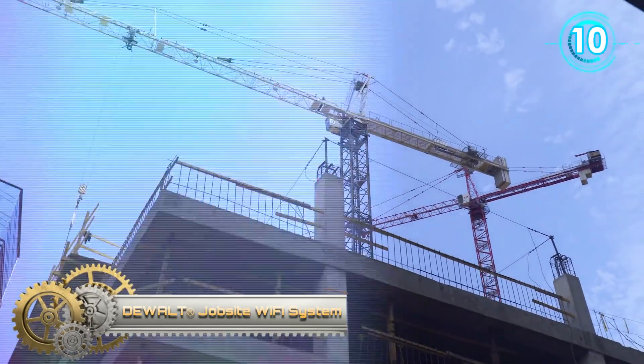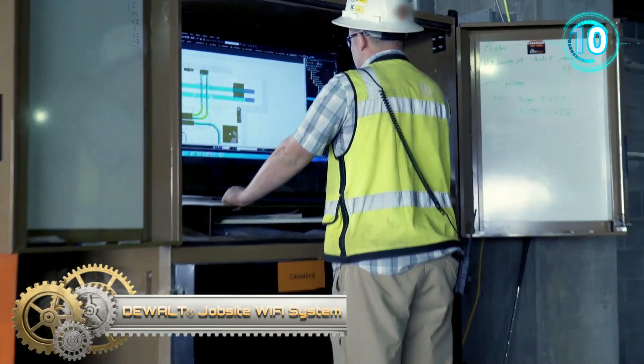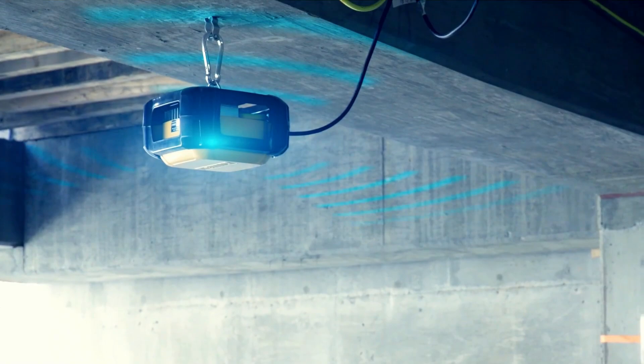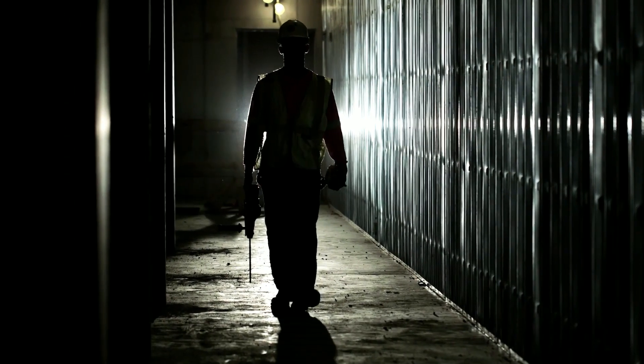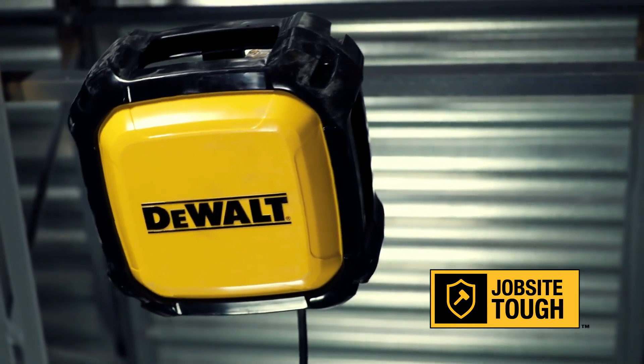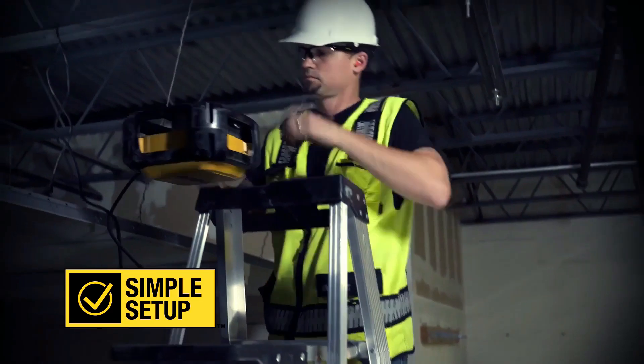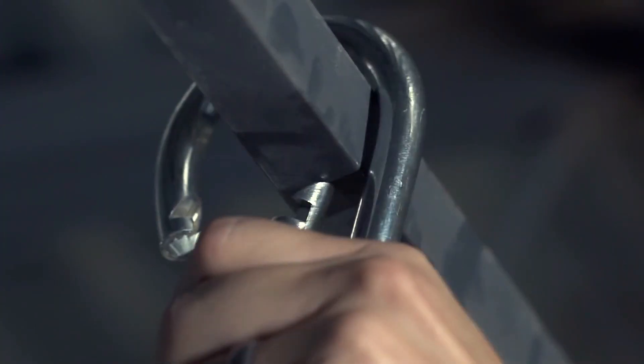The dual jobsite Wi-Fi system extends Wi-Fi access from the trailer to the rest of the job site. The access point is IP67 rated to protect against dust and water. It is built tough and able to withstand rugged job sites.